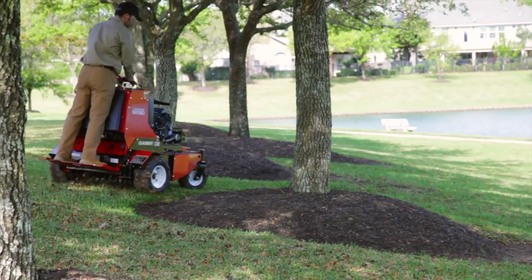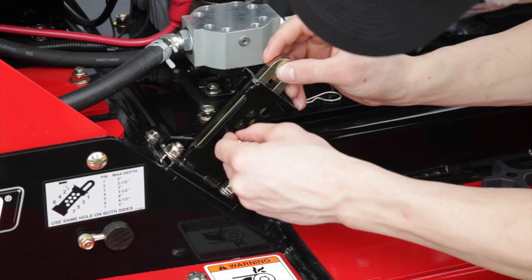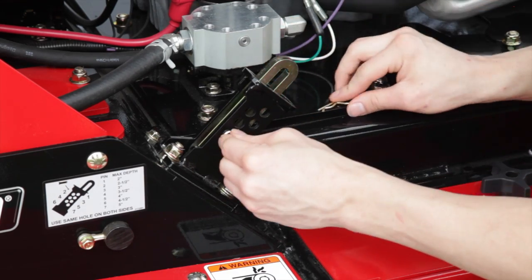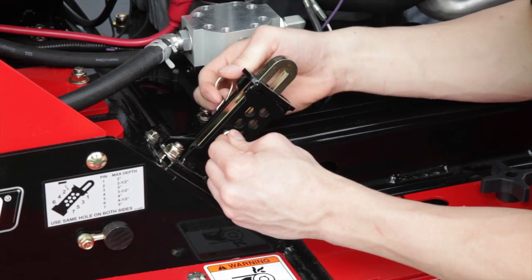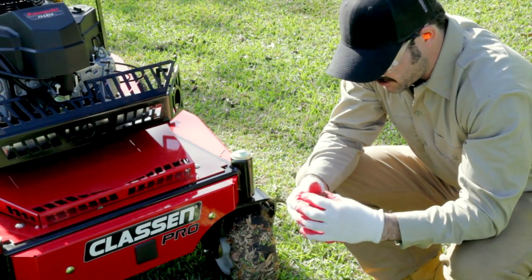Designed like a zero-turn ride-on mower, the Stand Air features true zero-turn maneuverability in transport. A core depth limiter lets you set the tine depth by simply locking in a pin, so you pull consistent, quality cores every time.